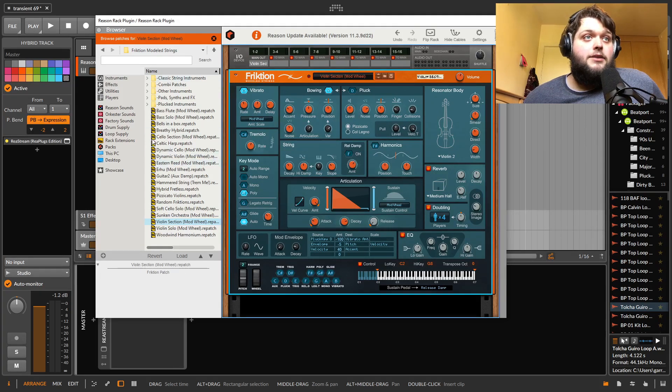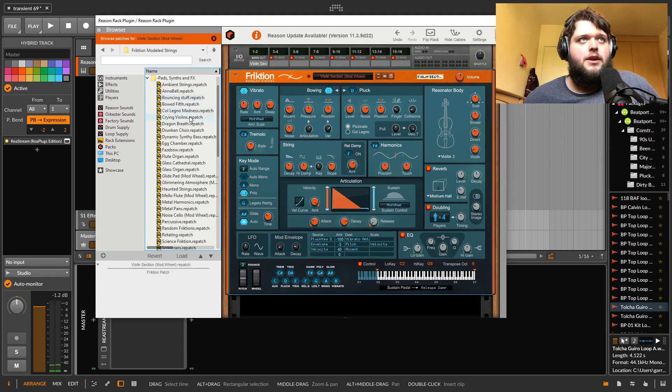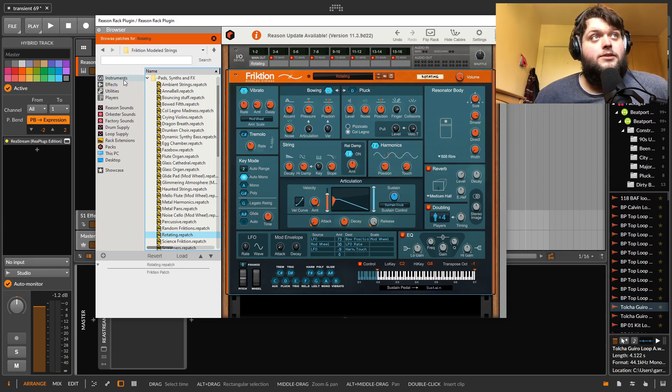There are lots of really good usable presets with Friction as well. Some really usable stuff and some weird sound design stuff. It just sounds great. Friction is insane.